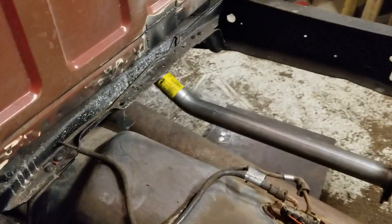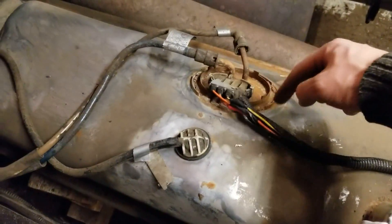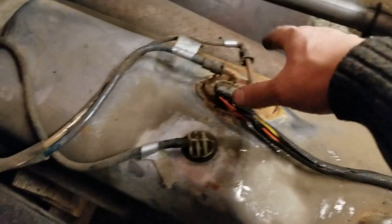I've installed the tanks again. I didn't want to take this off from the tank, so I actually cut the lines right here and soldered them back on. I reconnected the lines — I just got to get the little clamps. I'll buy new clamps to put those on.